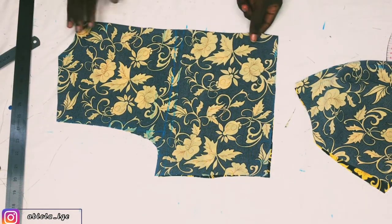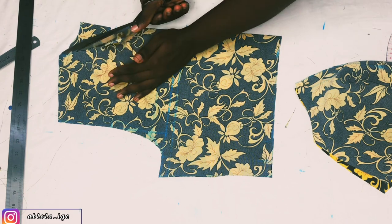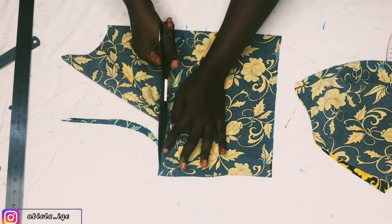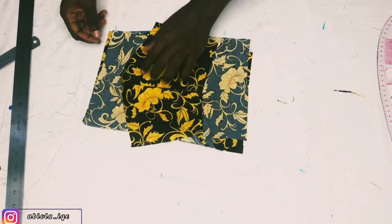That looks nice. The next step is to trace out our front neckline — that's what I just did. Then I'll trim out the front armhole carefully. The next step is to cut out the skirt part, and the first thing we need to know is how to fold our fabric: hip divided by 4 plus 1.5 inches, or any allowance you wish to use. I'll mark out my starting line as usual.